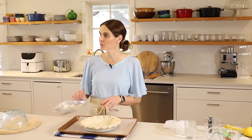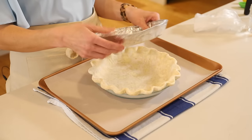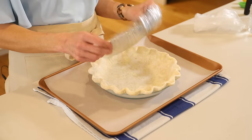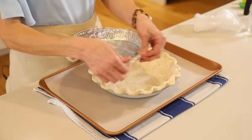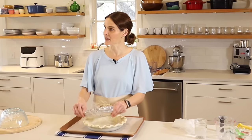Instead, what I've come up with is a disposable aluminum pie plate — you can find them at the grocery store, usually in a set of like three for a dollar. They usually have this lip on them, so I fold it up so it has a flat edge.